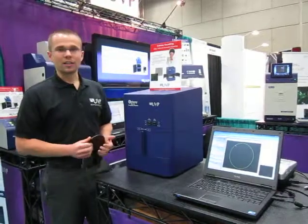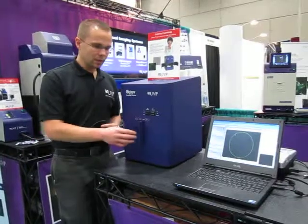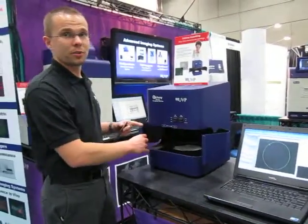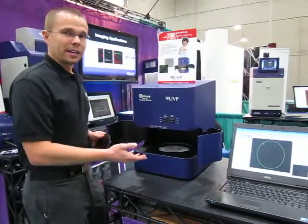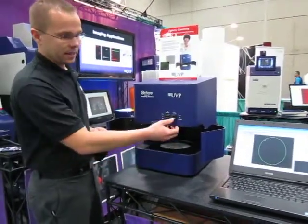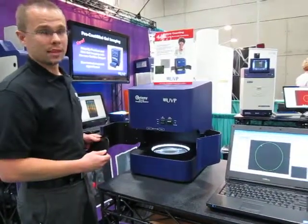Today we're showing off our Colony Docket Imaging Station, so I wanted to show you a little bit about the system. First of all, the system integrates two doors so you can create a darkroom environment for counting colonies. There are different lighting options within the system. Base lighting includes trans-illumination of white light as well as dark field lighting for spiral plates.